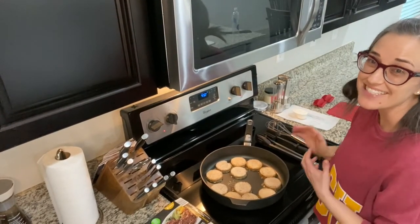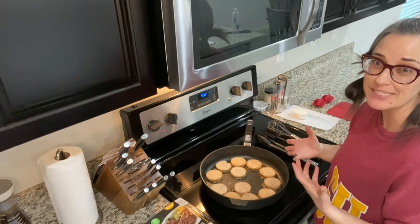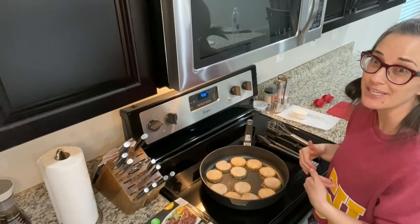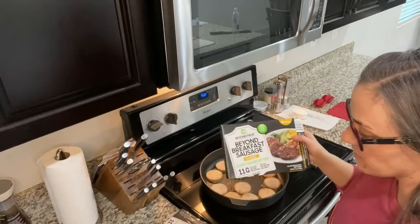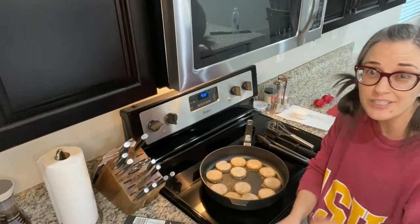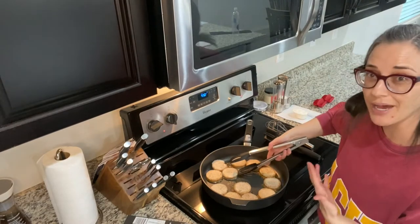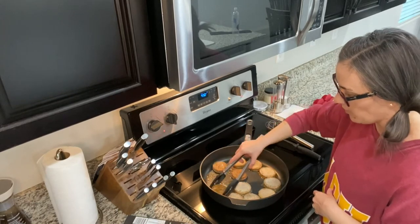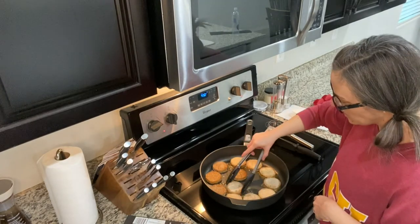Today's video partners well with last week's video on homemade biscuits — this is sausage gravy to go with those biscuits, and I've made some more today. I'm using Beyond Meat: one box of the classic and one box of the spicy. The spicy isn't overly spicy; it just adds a really good flavor to your gravy. I'm using a nonstick skillet, though you could totally use a cast iron skillet.